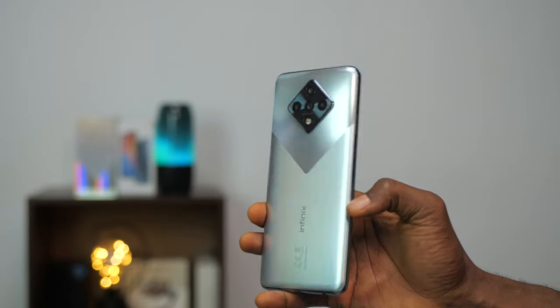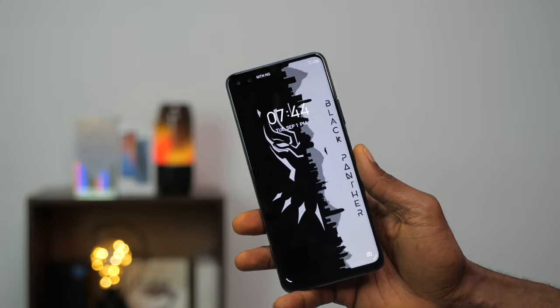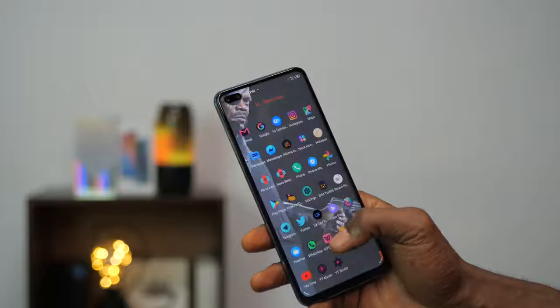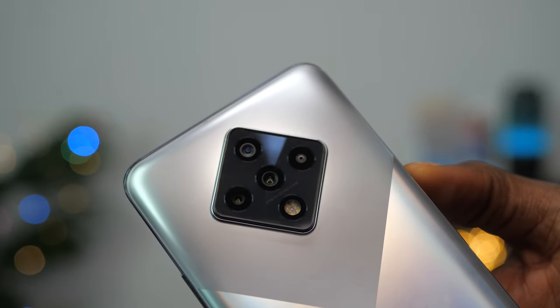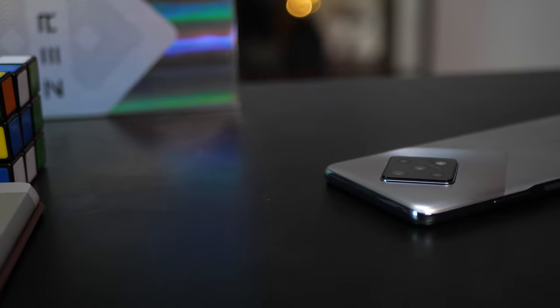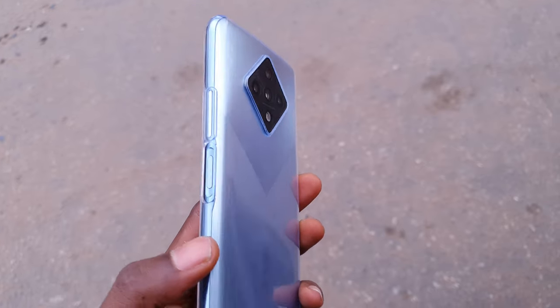The Infinix Zero 8 is a tall device at 6.85 inches and at first glance it feels a little narrow, but you can easily get used to it. The Zero 8 is built of plastic but with glass on the display. Infinix has not specified what kind of glass is on the display, so at the very best it won't be better than Gorilla Glass 3. It has quad cameras at the back in a rhombus arrangement — unconventional but pretty interesting, and it sits well with the design. The bump can be leveled with the protective casing that comes in the box.